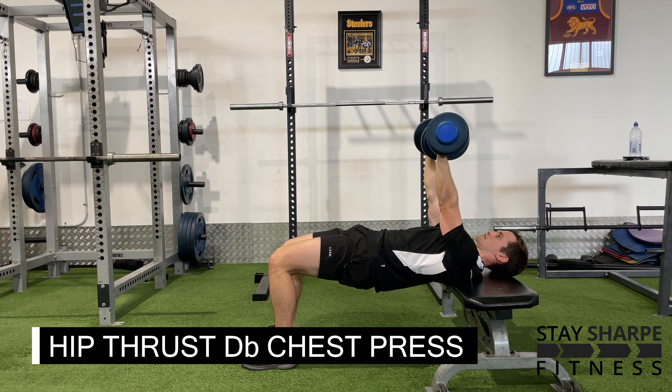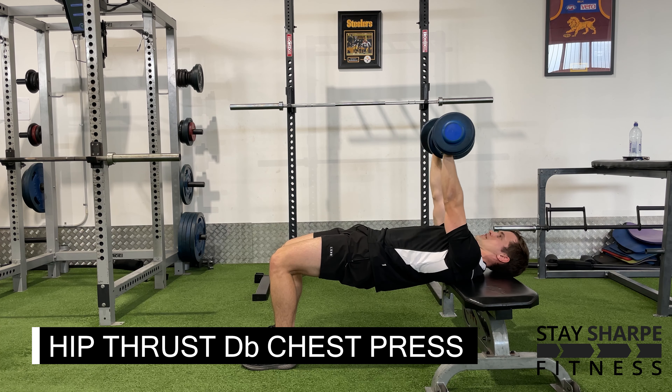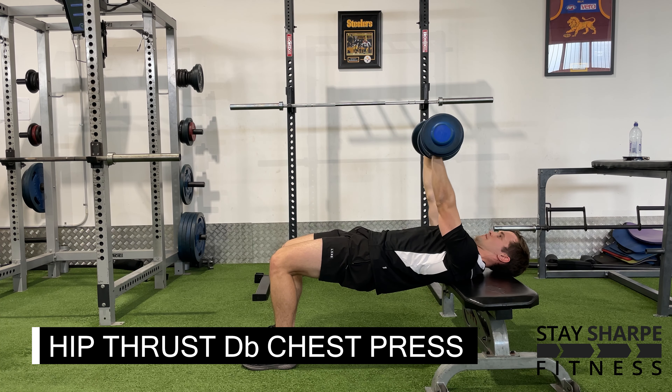Holding this hip thrust, simply perform a dumbbell chest press. Just be careful if your elbows are hitting the bench — I don't want you to jar your wrists. So careful controlling the weights on the way down and press.